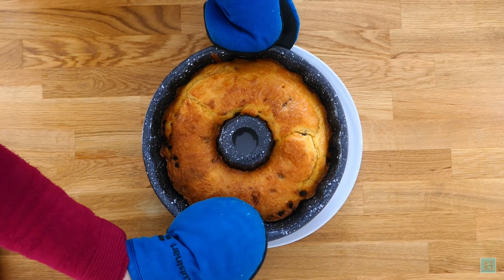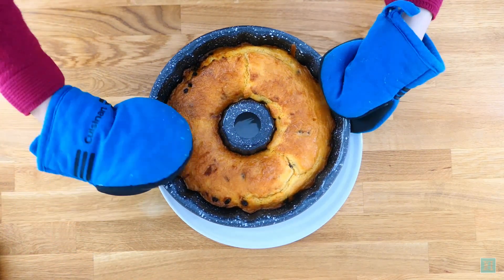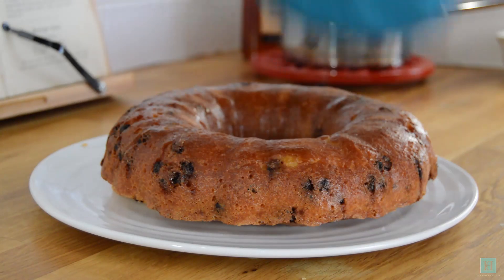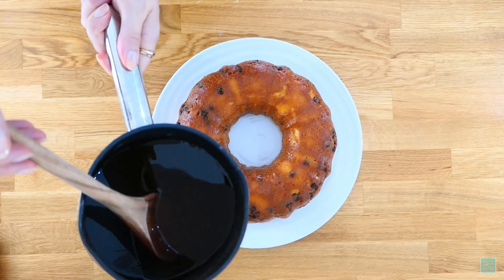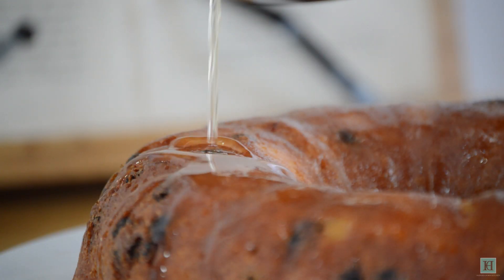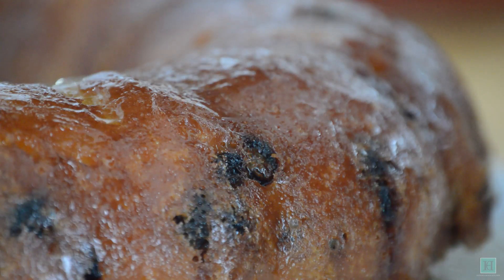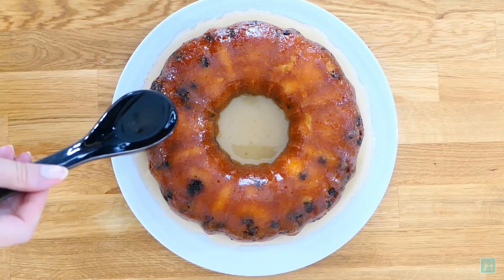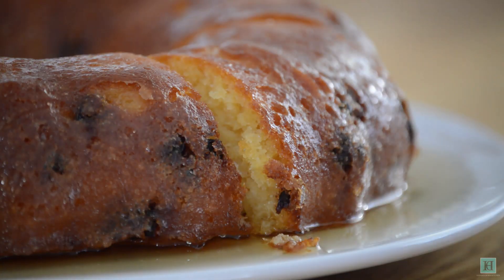Now our baba's ready — turn this out onto a large serving plate. Just before serving, baste your baba with the hot rum syrup. And that's it!